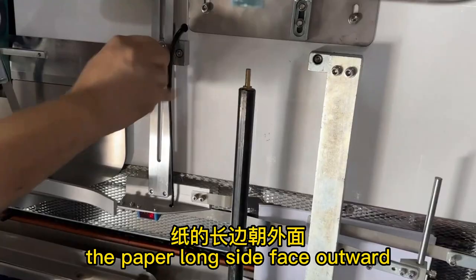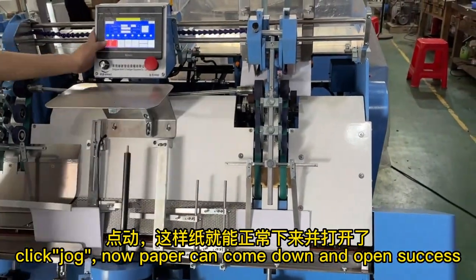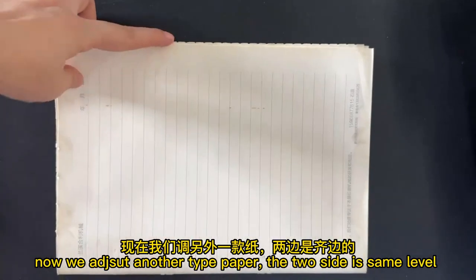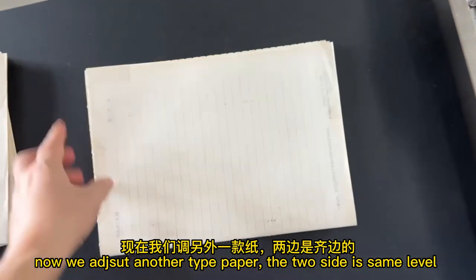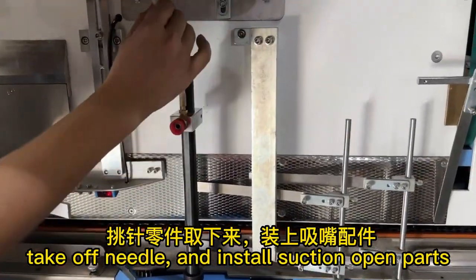The paper long side faces outward. Click jog — now the paper can come down and open successfully. Now we adjust for another type of paper where both sides are the same level. Take off the needle and install the suction open parts.